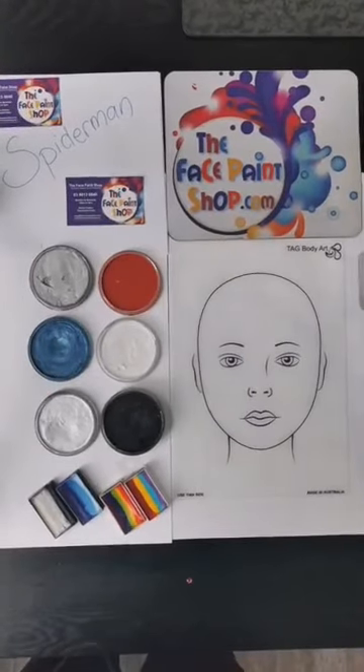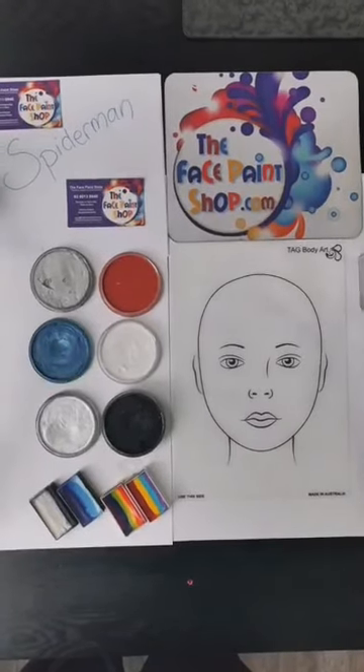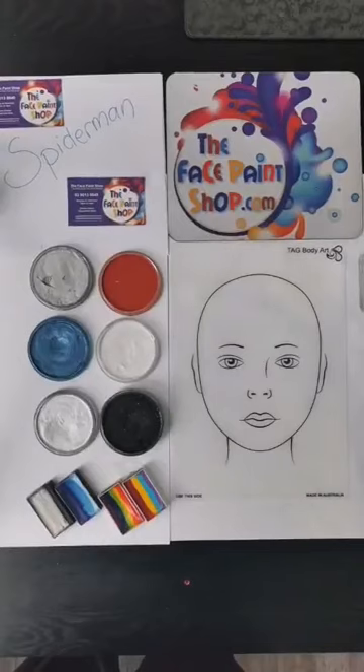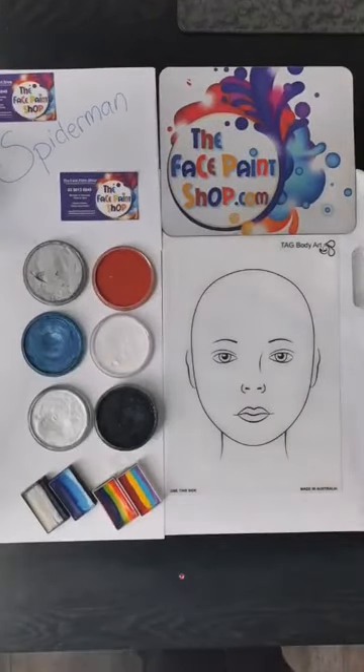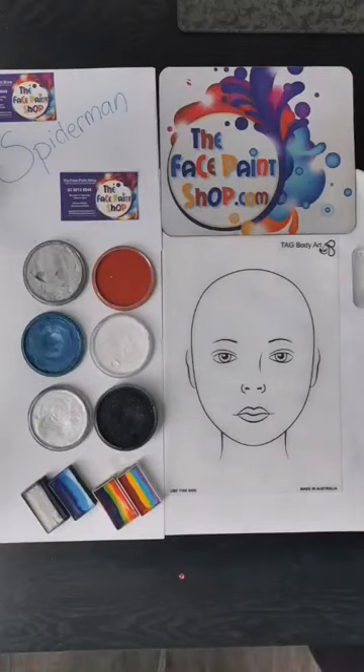Hey everyone out there on this cold and miserable day. Hope you're all doing really well. Hopefully we won't be in lockdown for quite too much longer. We've got another face paint workshop for you today.